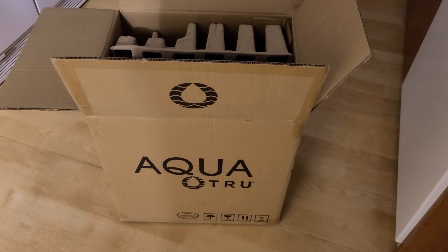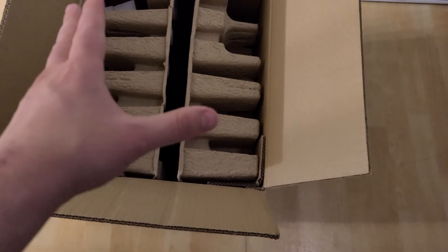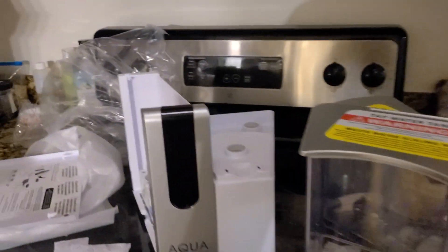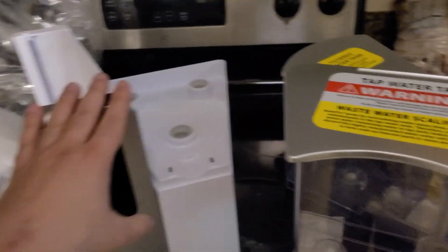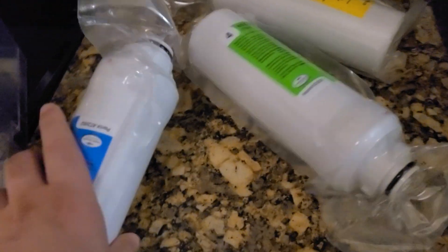Hi everyone, this is a review of the AquaTrue. I purchased this and paid basically about $450 for this item. I'm going to show you how to set it up. When you purchase the item, it's going to come essentially as one piece, and you're going to have the filters as well that come with it.